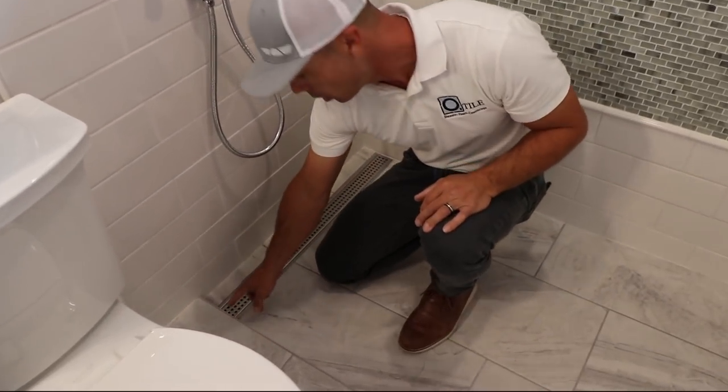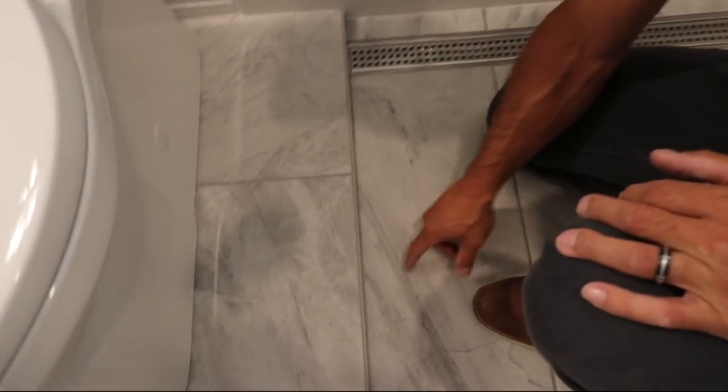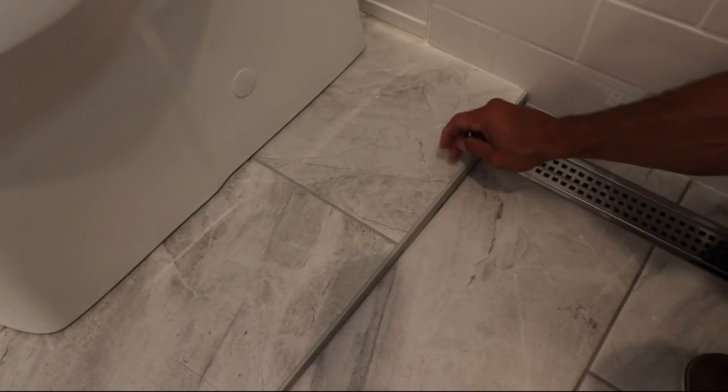Here you can see we did a Schluter Jolly trim — we call this an A100. We use this to trim the shower, and you can see how we made this work. It goes from zero at the door entrance and then falls all the way down to over an inch at the drain, so we've got a good slope coming down. Our glass panel we're going to try to bump as close to this as we can.